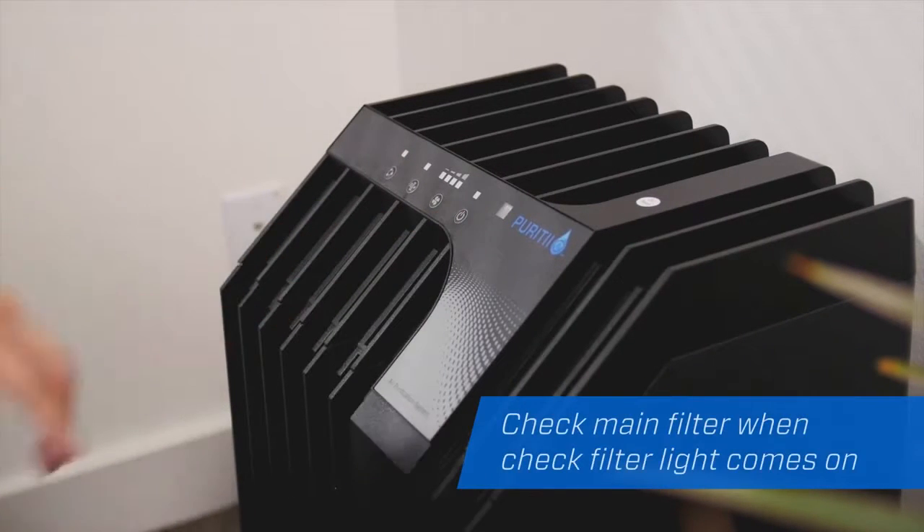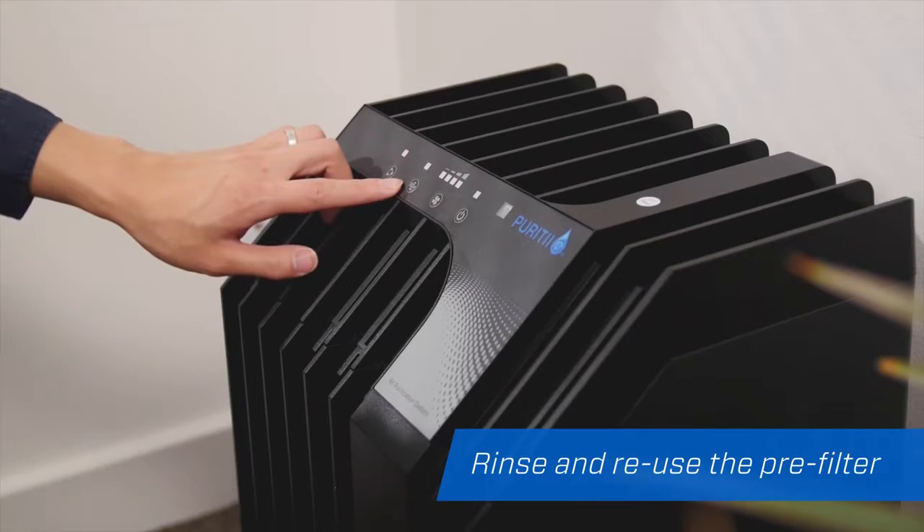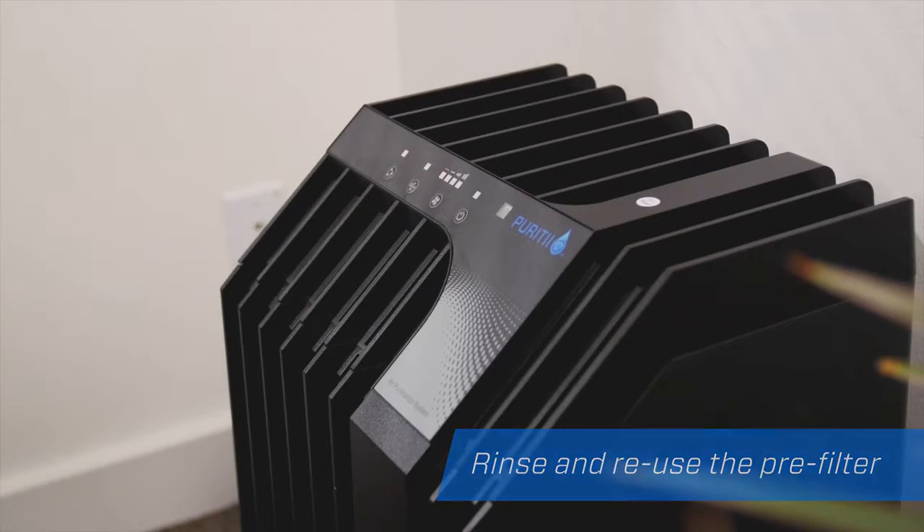The check filter light comes on approximately every three months to indicate it's time to replace your main filter. The pre-filter can be rinsed off and used again for an extended period of time.